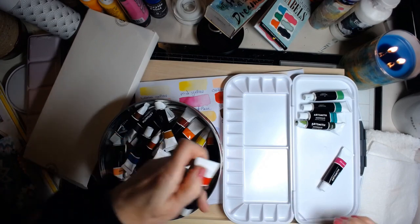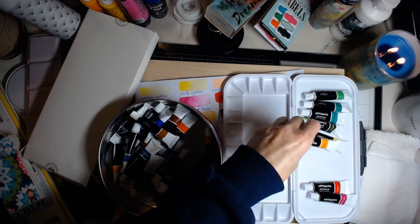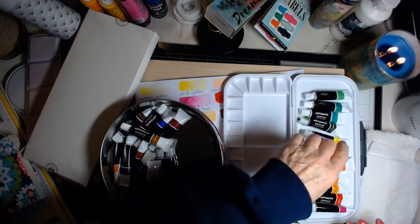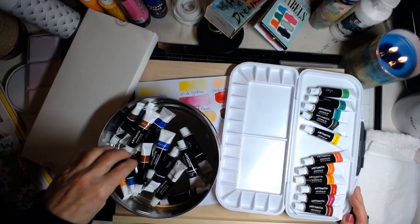I'm just going to put maybe a few colors on here today. You can hang out with me while I do this real quick. Then you let them dry overnight. I think that's pretty cool.